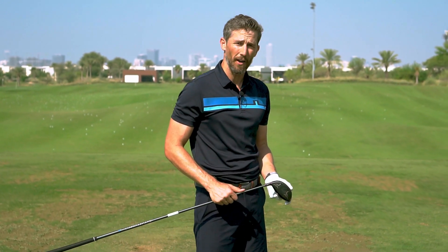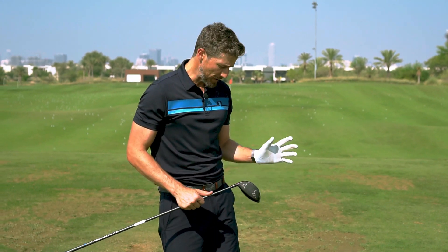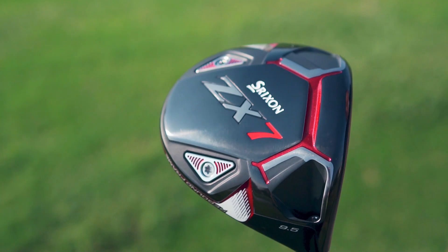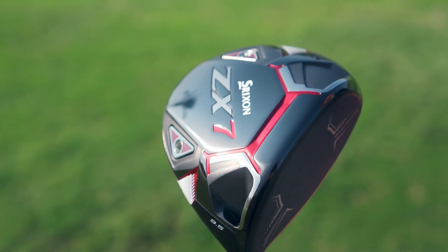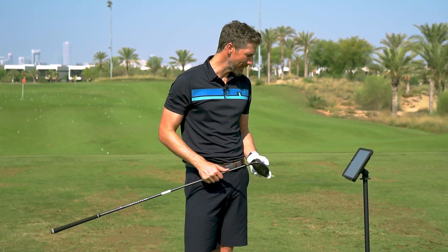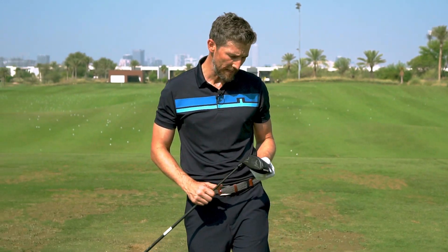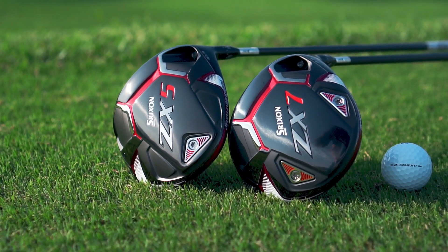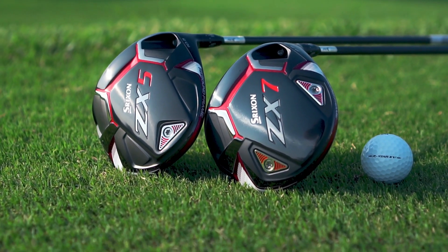169 ball speed, carry distance of 270, 306 total. The TrackMan is a very accurate launch monitor and I'm really happy with those numbers. The Srixon ZX7 is a classical looking driver and I'm actually surprised — I was not expecting such good numbers. That gives me food for thought; I might have to get my SIM out and test it alongside this. The Srixon ZX7 definitely impressed me. It may be an underrated brand in this market, but it's definitely worth bearing in mind when you're next at E-Golf Mega Store looking for a new driver — keep Srixon at the back of your mind and give it a try.